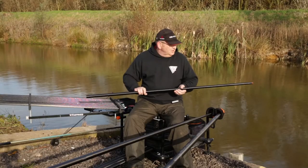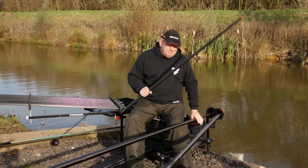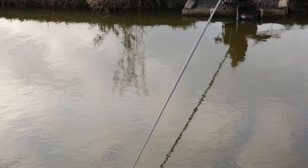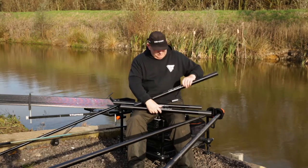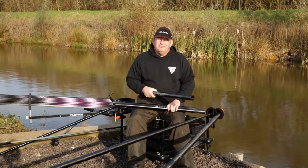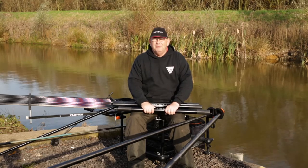On all other poles your top kit and cupping kits fit onto the number four, but with TriCast it's the number three section — it's clearly marked. With the Pole Standard you get two long number three sections and a short number three section. Whether you're fishing at six, seven, eight or nine metres, you get three striking butt sections. They fit onto the four and five, six and seven, and eight and nine respectively. So no matter what section of the pole you're fishing with, put this on the end and you've got something nice, strong and rigid to save your sections when you're crunching big fish in open water.